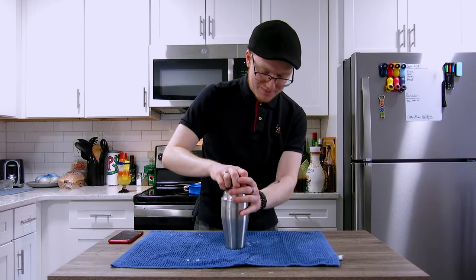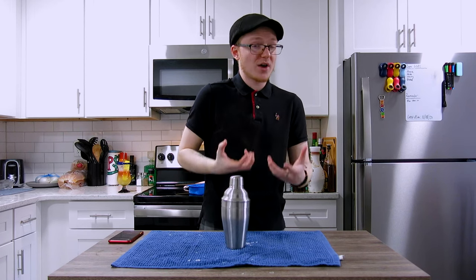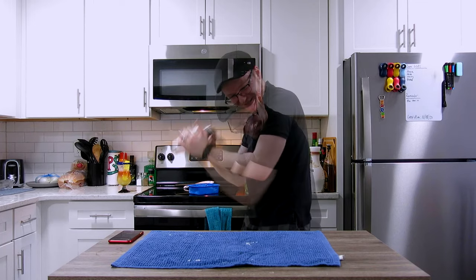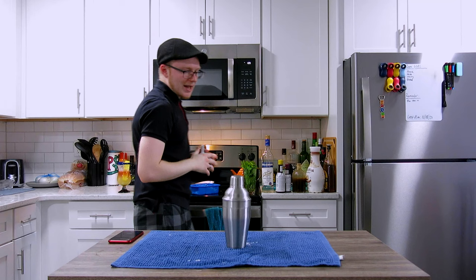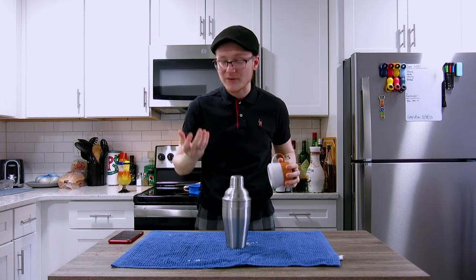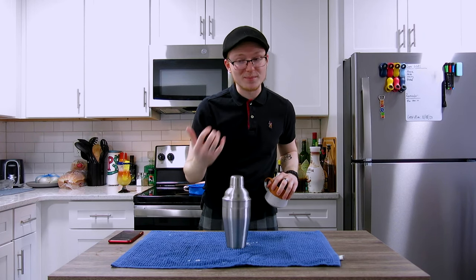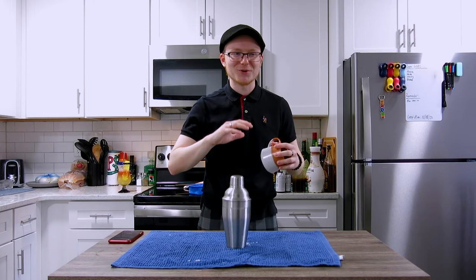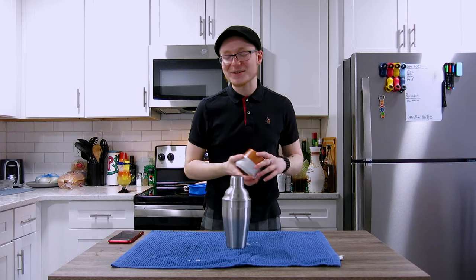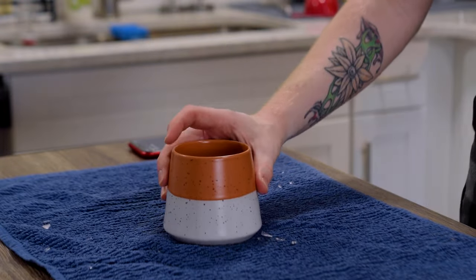We're going to cap this up, tap that down, and shake for 10 to 12 seconds to chill, dilute, and try to froth up that coconut milk as best as possible. When I first conceptualized this cocktail, I was putting it in a highball glass with a lot of ice, which is perfectly fine. But something ceramic, like a tiki mug, would be even better, because this cocktail doesn't have a great color to it — it's sort of an off-orange, pale, gray-peachy color. Putting it in something ceramic is a better idea.